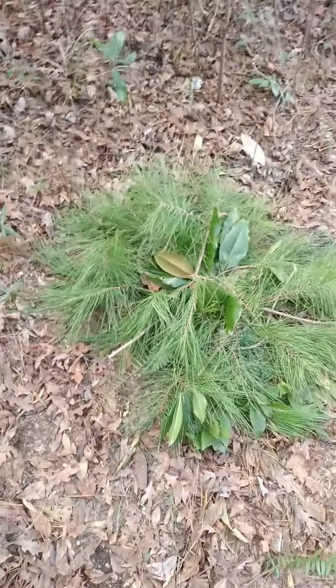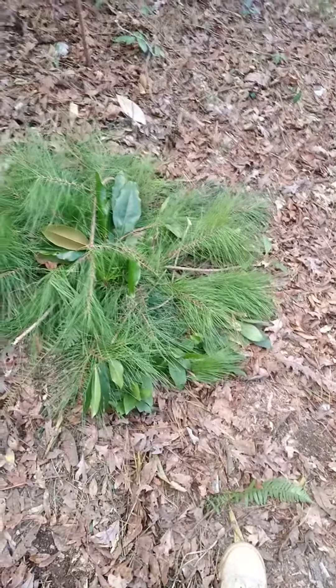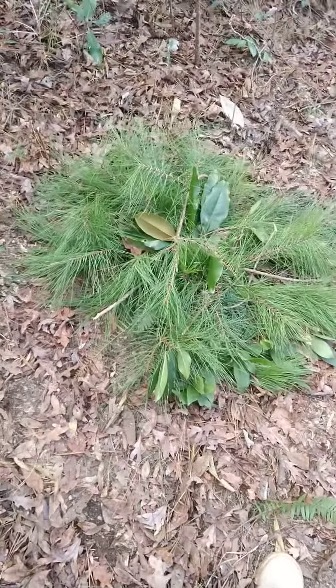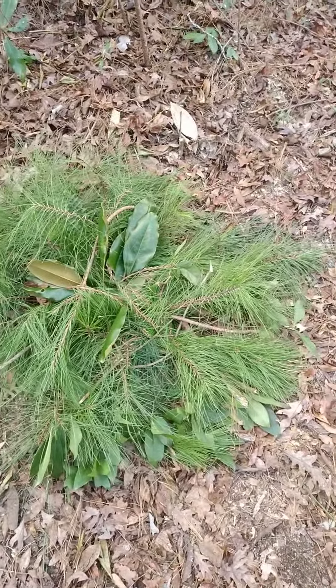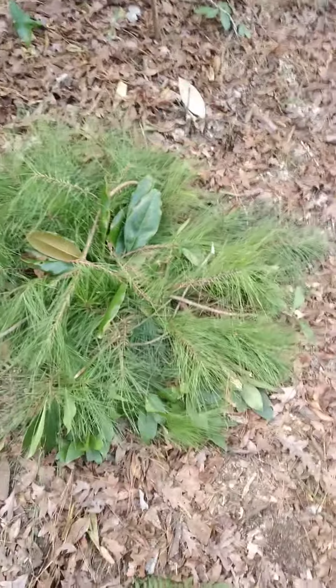This is a self-made ghillie suit, or somewhat of that, made through evergreen pine. This happens to be white pine. We got some magnolia in there, and I think that's what that is, and some ferns.